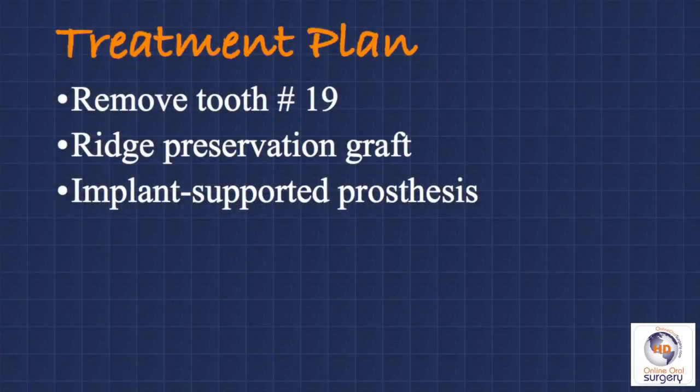Our treatment plan for this patient is to remove tooth number 19 as atraumatically as possible, do ridge preservation grafting at the time of extraction, and then approximately four months later place a dental implant so that she can have an implant-supported, single-unit fixed prosthesis.